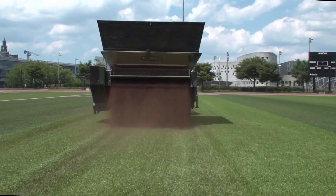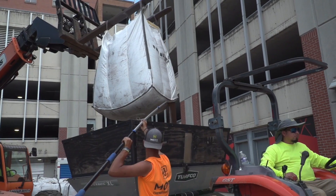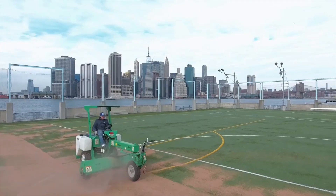Crafted from 100% USA-grown walnut shells, this blend keeps things cooler, easier to maintain, and designed with performance in mind.